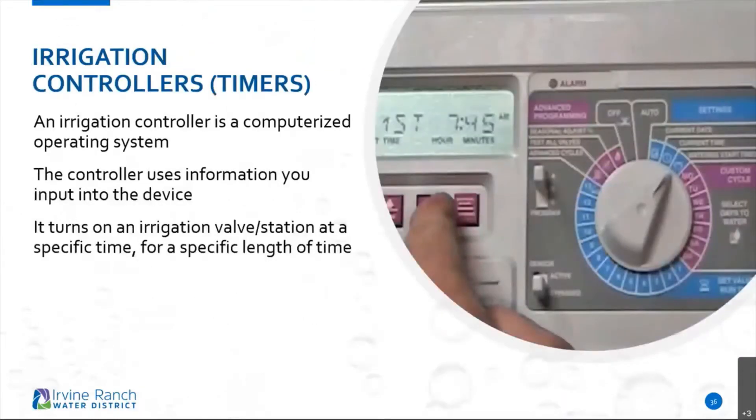When it comes to irrigation controllers, it's just a simple little computer — a little operating system that controls when those sprinklers come on, how long they water for, how many days they come on, and start times. It turns on a specific irrigation valve or station at a specific time for a specific length of time.